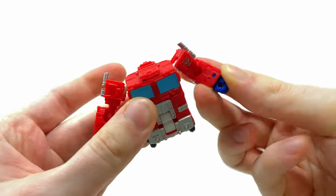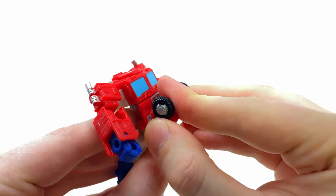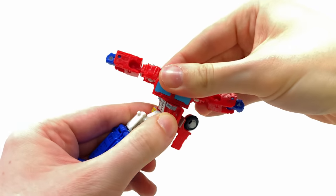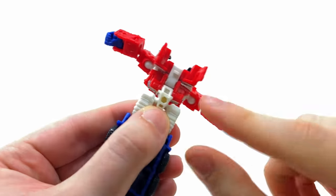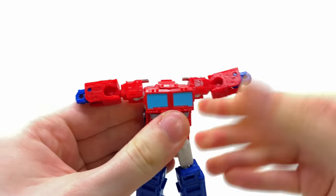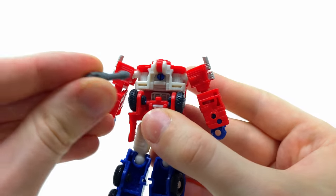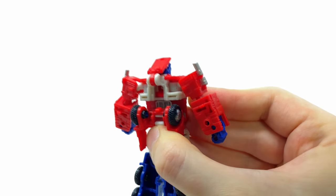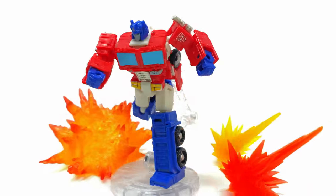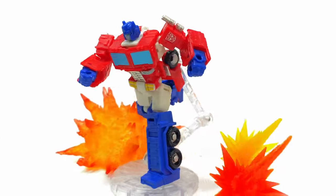These are very small figures, so hopefully I can showcase the transformation in as much detail as possible. Flip this section upward — it rests along the front grille. Extend the shoulders upward and rotate this section around. Flipping to the back, that tiny slot snaps into the tab — peg that in. Split the legs down the middle. For the final touch, I'd recommend using a weapon to help pry Prime's head out, then bring this section down, lift the head up, and Optimus Prime is fully transformed into robot mode.